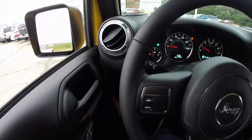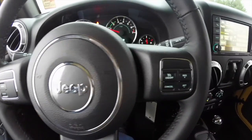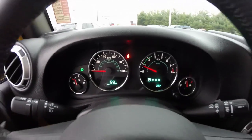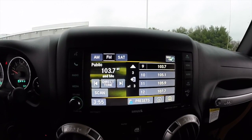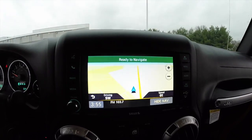We're just going to pan through the interior to show a little more detail. It has cruise control, and this vehicle has 35 miles on it. It does have the Uconnect 430 with a 6.5 inch touch screen display. It does have navigation, and it is Garmin based.